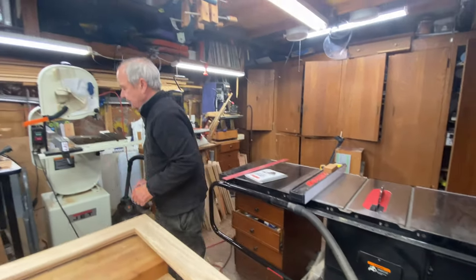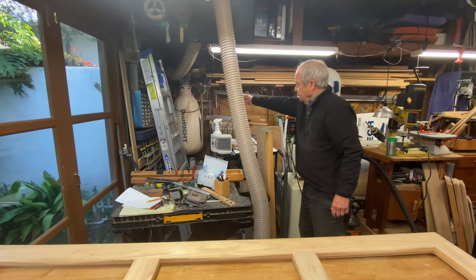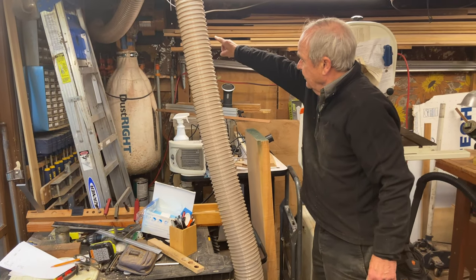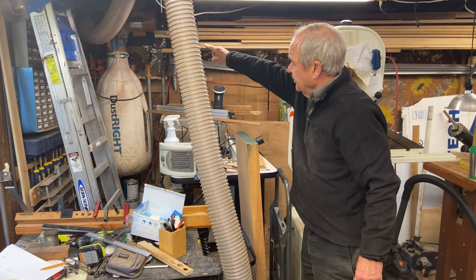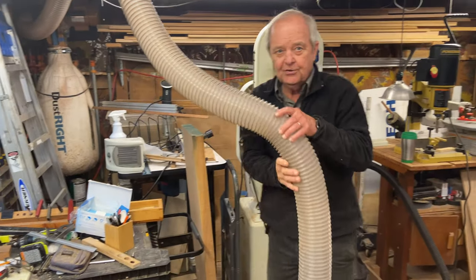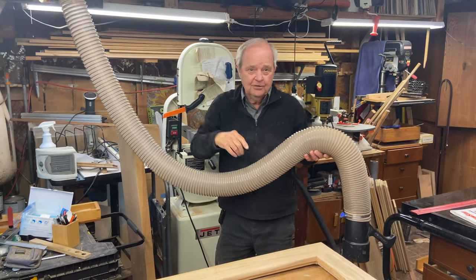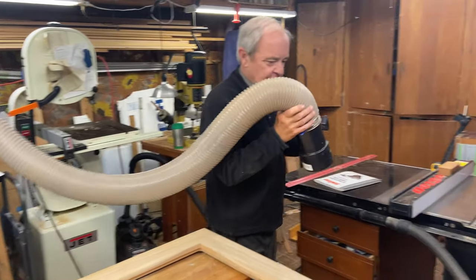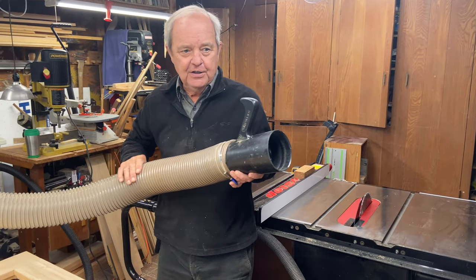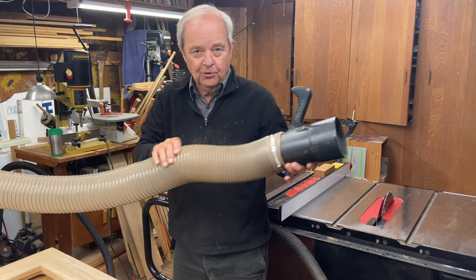My dust collection system is a Dust Right collection system. It's this large white bag over here in the corner of my shop, and it has a motor up on top. This hose is connected to that motor — it's a four-inch flexible hose, which I have running up into the rafters of my shop. I can then move around to various pieces of equipment and connect to the dust collection with this flexible hose.